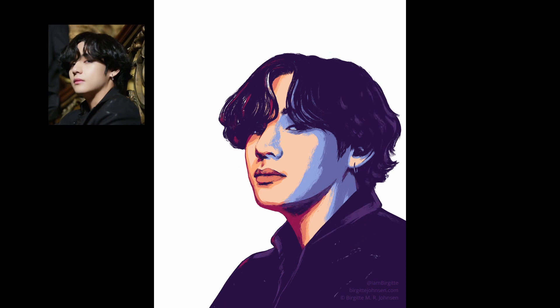It was very important for me to make sure the style and colours were consistent throughout the series. To do this I made sure to save my colour palette in Procreate, which made it so much easier to pick the colours out when needed.